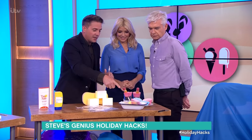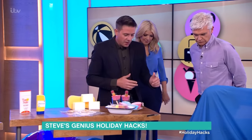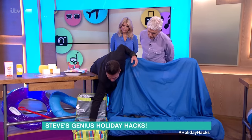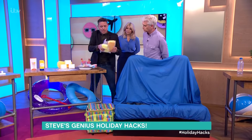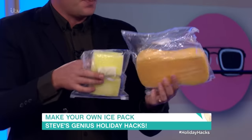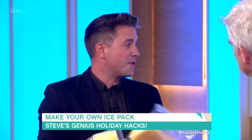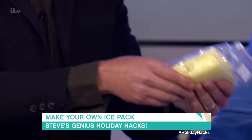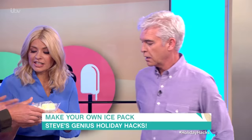Now, do you want to see how I kept these lollies cool? How about a homemade ice pack? Instead of buying those plastic ones that you freeze, why not get a sponge? Fill the sponge with water, put it in a sealed bag, put it in the freezer — and that is your ice pack. The water will just collect in the bottom of the bag and it's nice and cool.